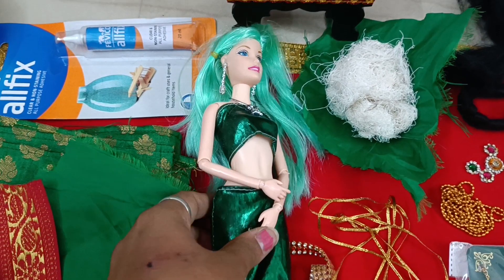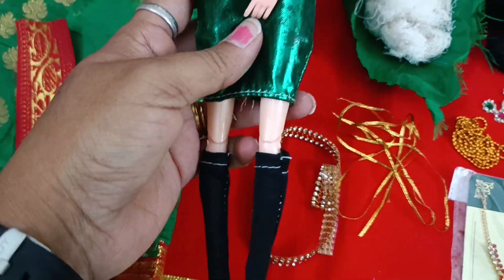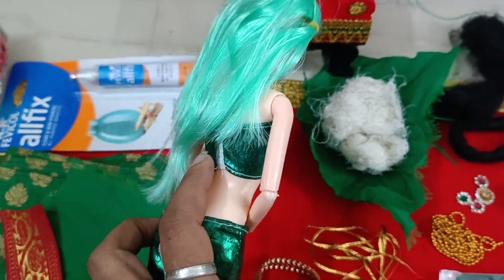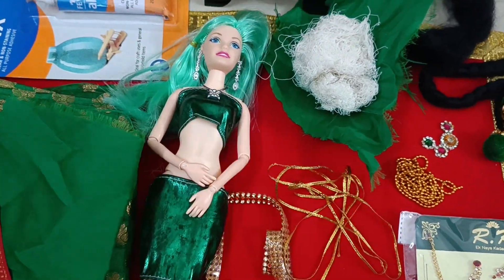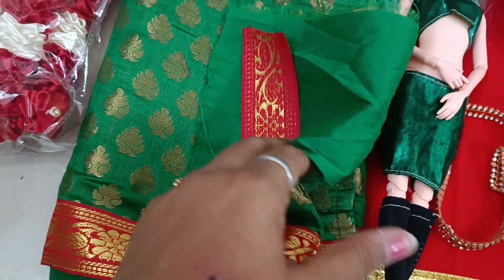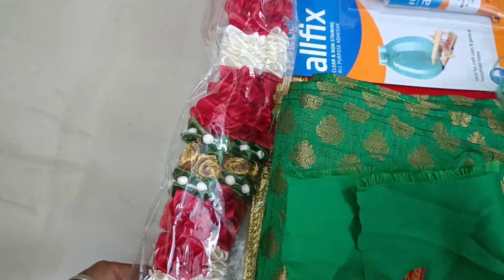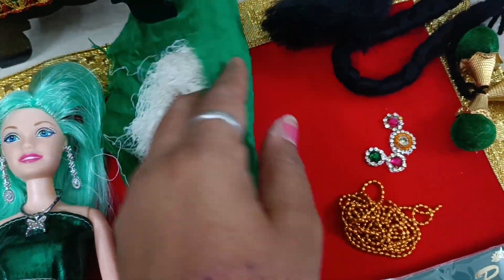A beautiful, high-quality Barbie doll. There are lots of Barbie dolls available in the market which are not of good quality — I usually don't prefer those, so this is the best quality Barbie doll. I have a sari, blouse, and some lace items. A stitched green sari, a garland for the lady, glue, a waist piece, and some fabric.